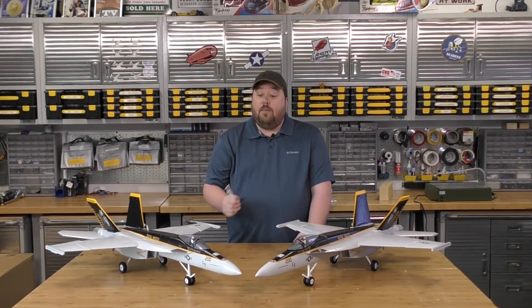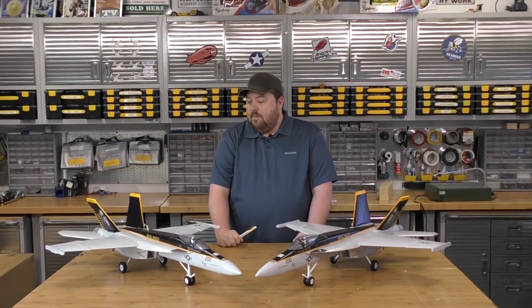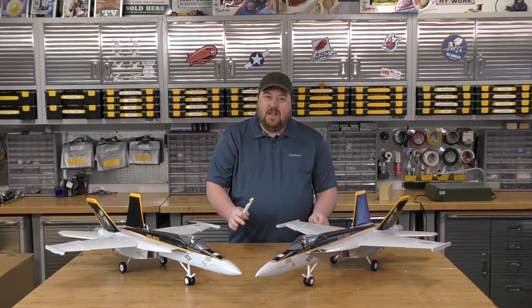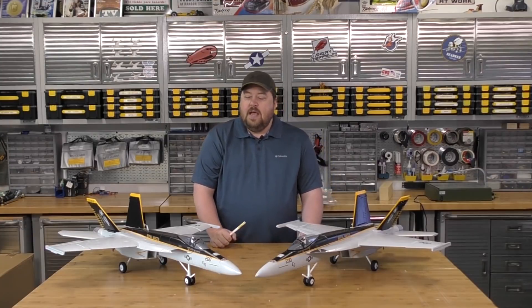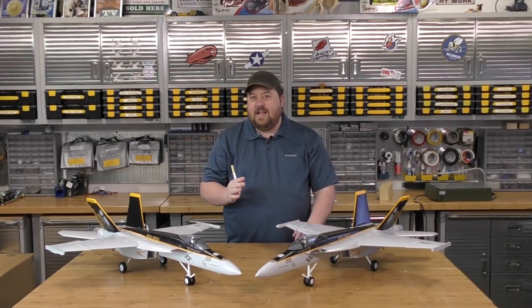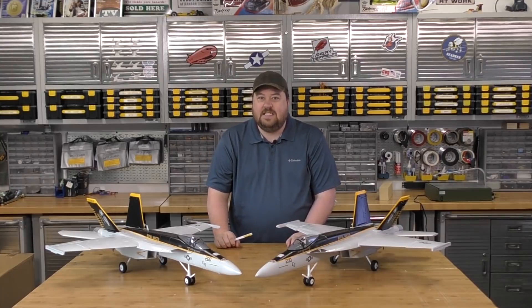This is the Royal Mesa build — the non-performance version with a standard 64mm 5-blade EDF and a 30A ESC. At $129 each, that gave me some wiggle room to hack and slash and have fun with an experiment, because I've never seen this done before. The goal is really a little bit of fun at Tate's expense.